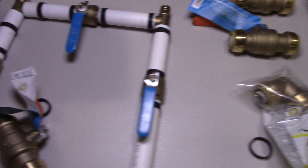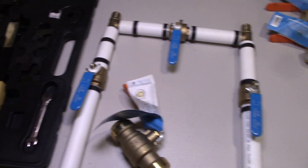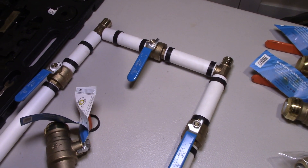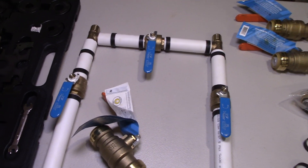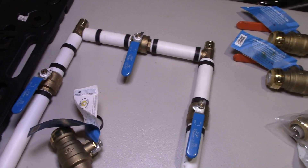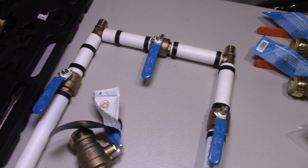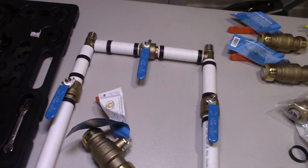Those are the extra parts you'll need when installing a three-valve bypass system. If you already have one installed, great. If you don't, it's your choice — I would highly recommend it, but you don't have to. It would just save you a lot of work in the future.